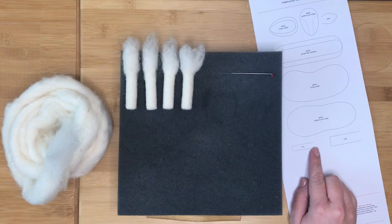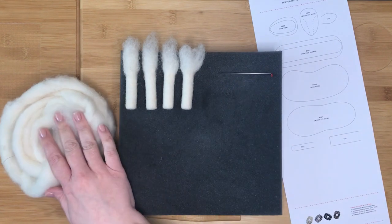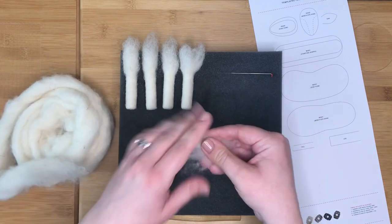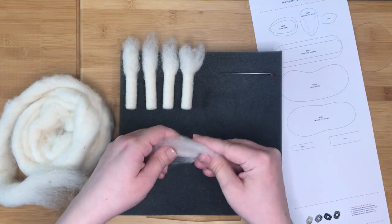Next we are going to make the tail for the sheep to match the size and shape of the tail diagram. You will need your shaping needle and your core wool. First pull off a small piece of core wool, then pull this apart and stack it a few times so that the fibres are more evenly spaced.